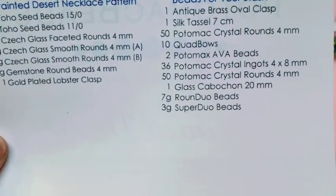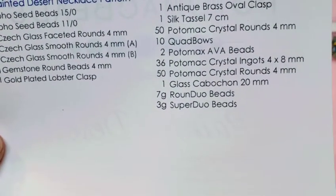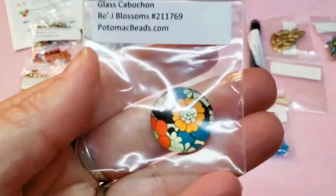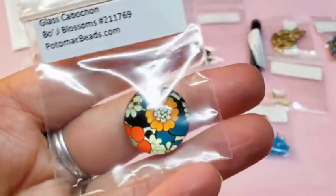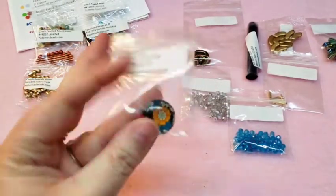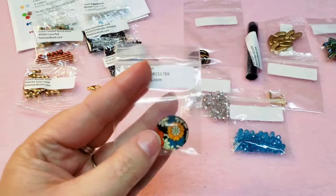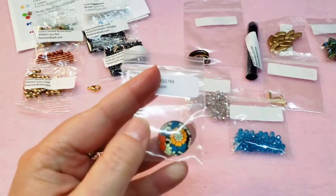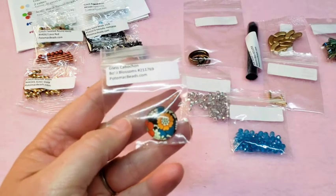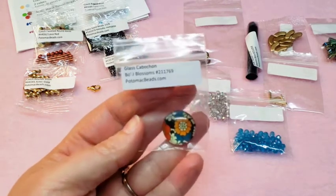Then we've got one glass cabochon, 20 millimeters. We got one of these last month as well. I'm not huge on cabochons — I don't really do a lot of bead embroidery — so I'm not sure what I'm going to do with it yet, but it is very pretty still.